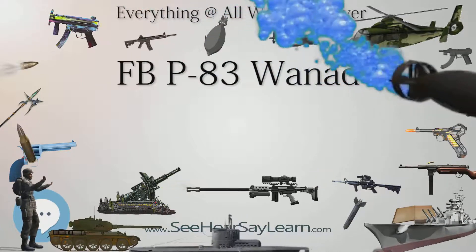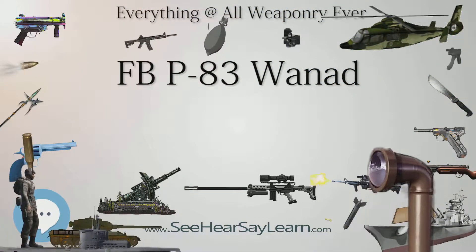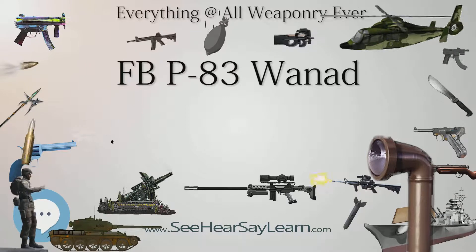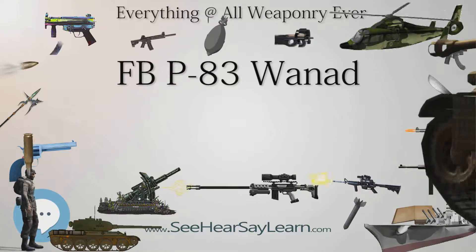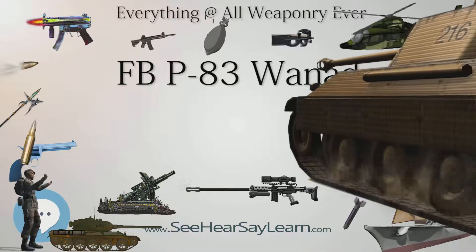The P-83 is still in limited use by both the Polish police and the Polish military, but it has been mostly replaced by Glock 19 pistols in police service and partially by the indigenous Wist-94 pistol in the Polish military.